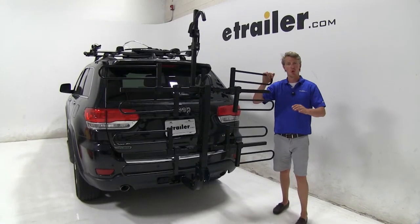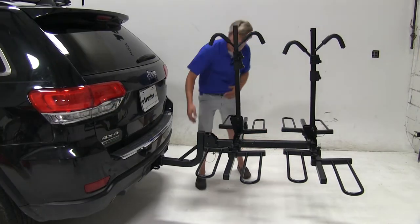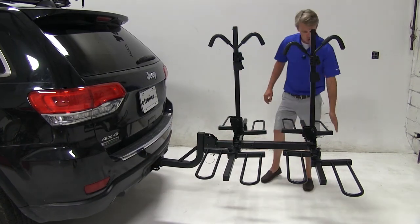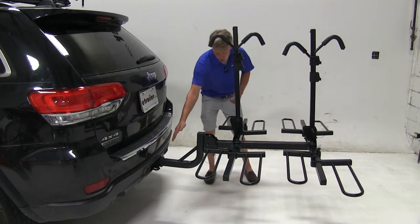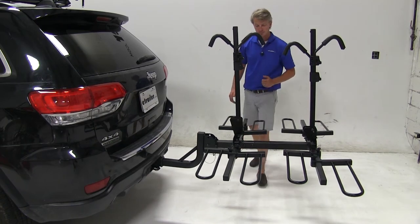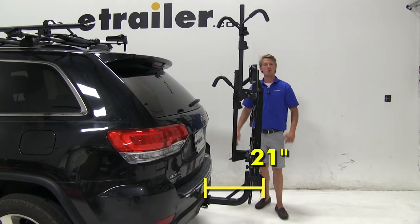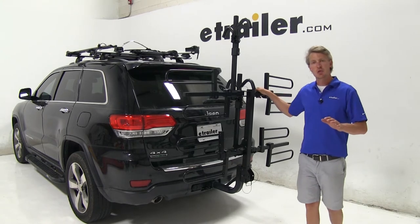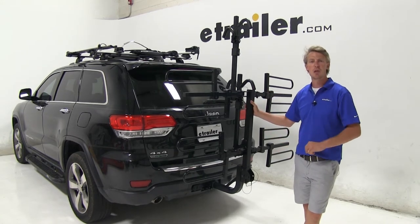This is ideal for pulling into your garage or a close quarter parking spot. Now we'll give you some dimensions. From the center of the hitch pin hole to the end of the rack measures about 54 inches. Without the extension, from the center of the hitch pin hole to the two bike rack is about 34 inches. With it folded up, from the center of the hitch pin hole to the outside of the rack is about 21 inches. The Curt Platform Style 4 Bike Rack is made out of a sturdy steel construction with a black powder coat finish so it's going to be strong, durable, and rust resistant.